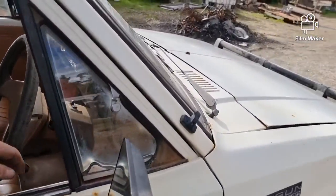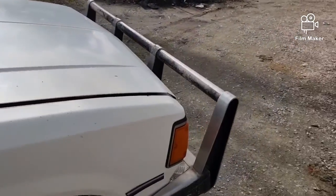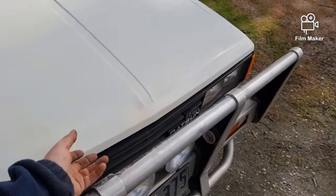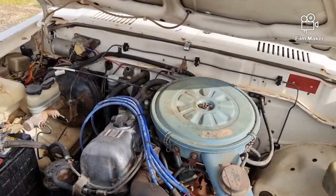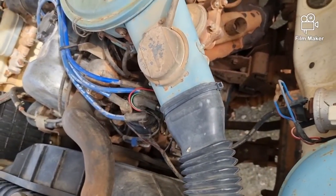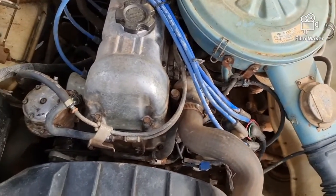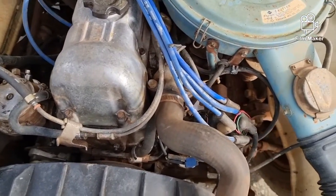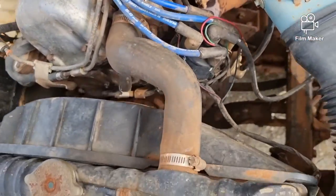It would sound even better with twin side-draft Webers instead of the factory carby. Being it's only four-speed it's probably not going to get good economy anyway. There is a leak under here somewhere — I don't believe it's the flange. I think I'll be pulling the manifolds off at some point to do the manifold gasket.